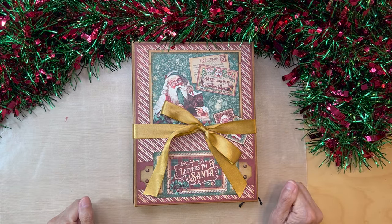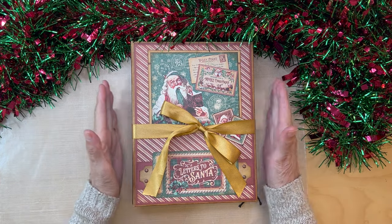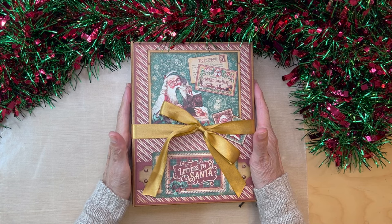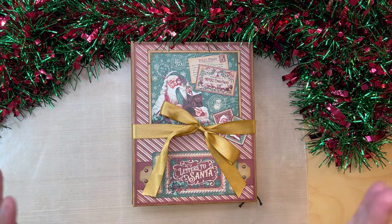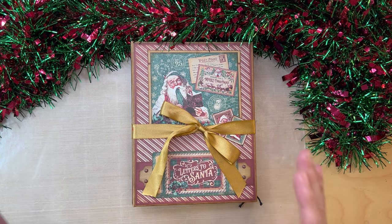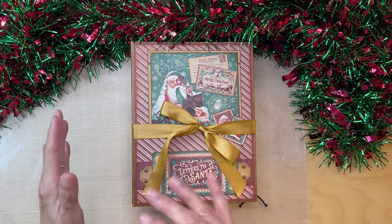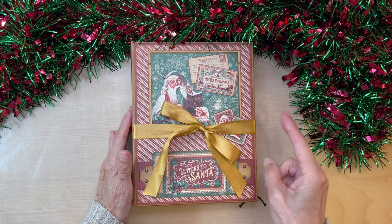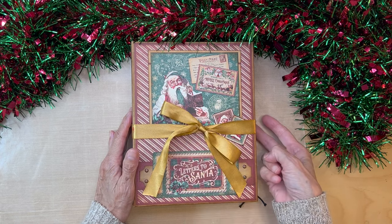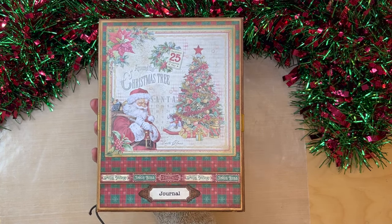Hello, it's Carla Sweet from Scrap and Create, and today I'm here to share my newest creation, which is a Dosi-Dos album, totally inspired by Scrapping with Squid. I will have a link to her channel below. She made one of these albums and I thought it was brilliant. She did such a great job. I changed the dimensions up and kind of changed the journal part a little bit, but what a Dosi-Dos album is, is two albums in one. There's a mini album up front, and then in the back is a journal.